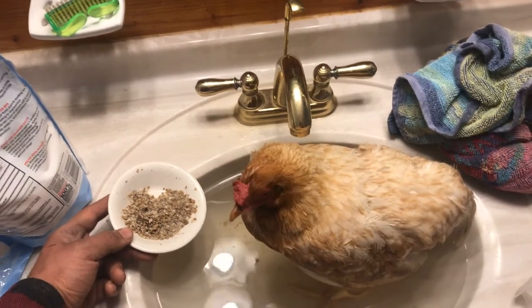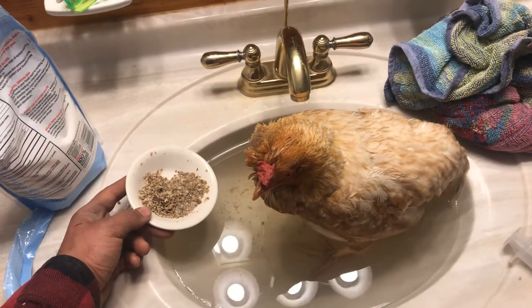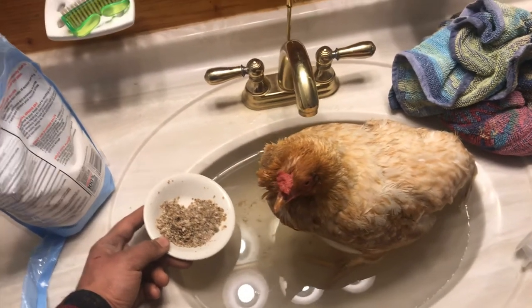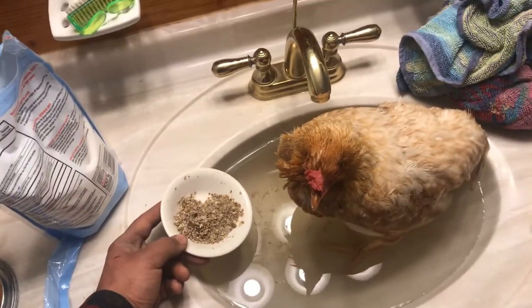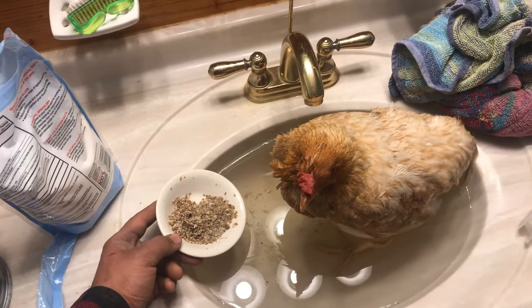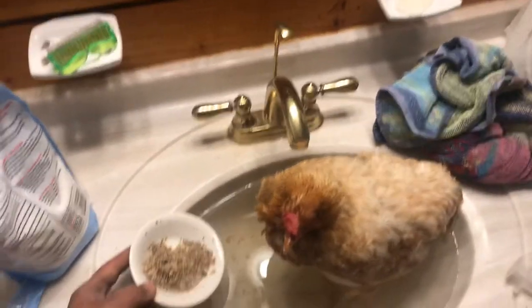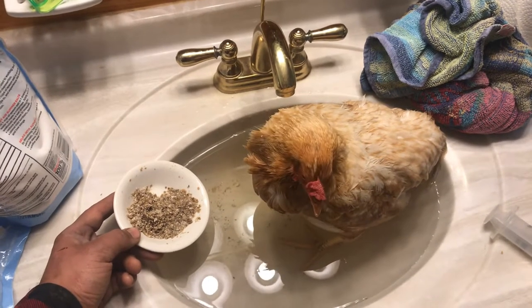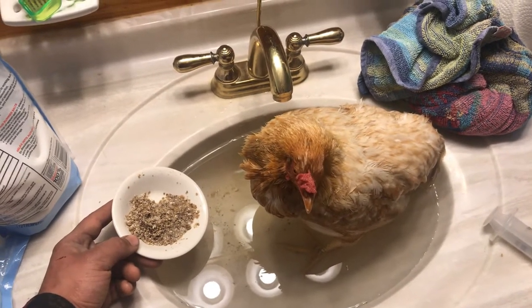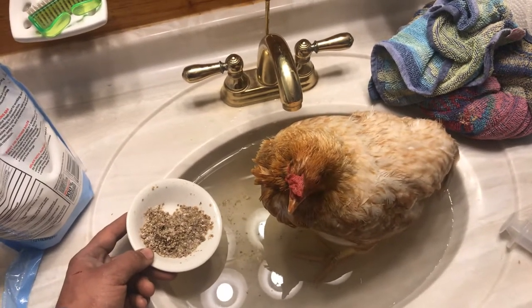Good evening everybody. This is my hen Snowball and she is egg bound. I didn't pick up on it this morning, so when I went back to pick her up and put her in the coop in the evening, I saw that she was still pretty slow. I looked up how to do it and everybody recommends an Epsom salt soaking, which she's sitting in right now.